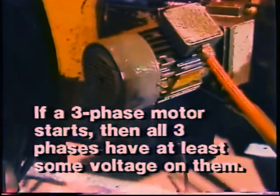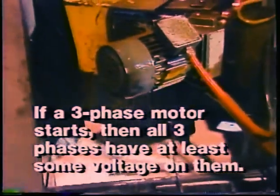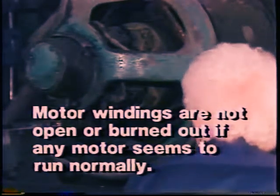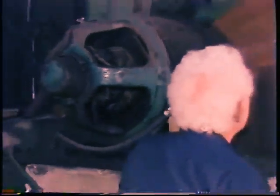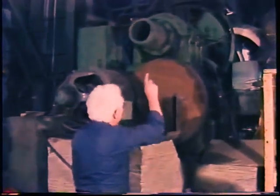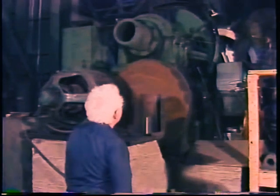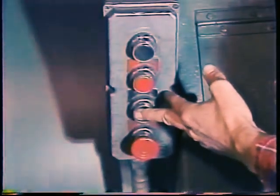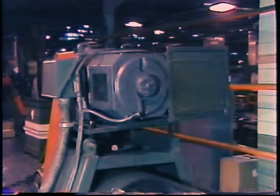If it is a three-phase motor, you know that all three phases have at least some voltage on them and any fuses in the lines are good. You know that the motor windings are not open or burned out if any type of motor seems to run normally. It is possible in that case that you do not really have a problem at all — maybe there was a one-time condition that caused the motor to draw too much current. But if the motor has been tripping its overloads frequently, you will need to track the trouble down.